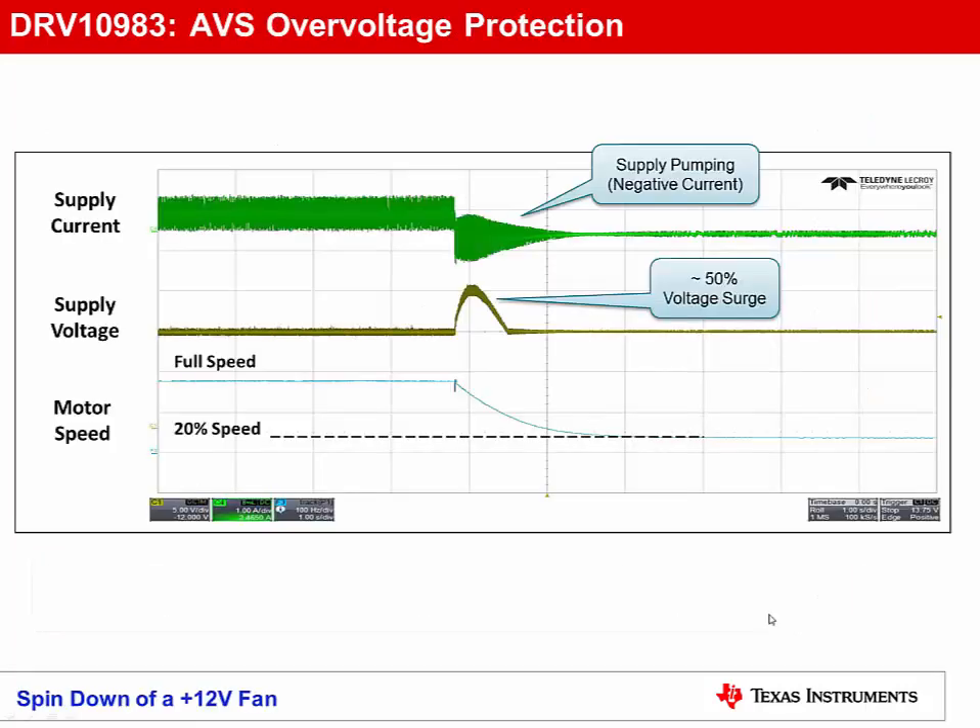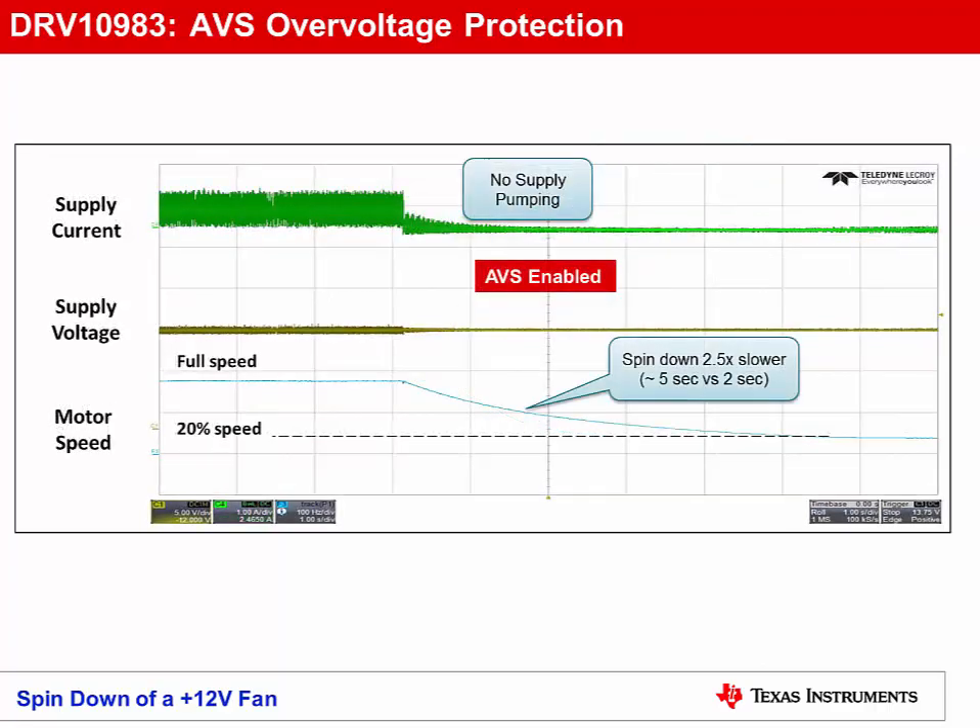In this example, a 12-volt fan is decelerating from full speed to 20% speed. During this deceleration, the motor acts as a generator, pumping current back into the supply, causing the supply voltage to surge by 50%, which, depending upon voltage levels, could easily damage the drive stage. With AVS over-voltage protection enabled, the motor spin-down rate is limited such that the motor never acts as a generator, preventing supply pumping and protecting the motor driver from over-voltage. The trade-off is that your motor spin-down time increases, but for most fan and small pump applications, this is perfectly acceptable.